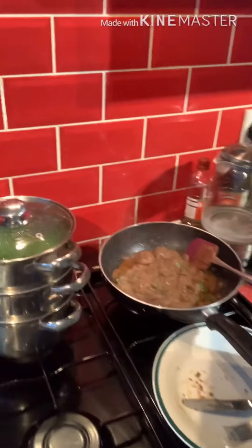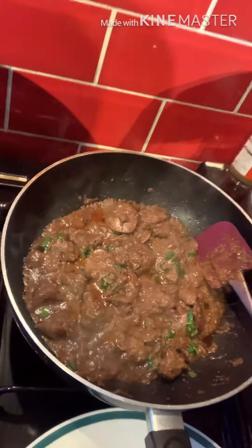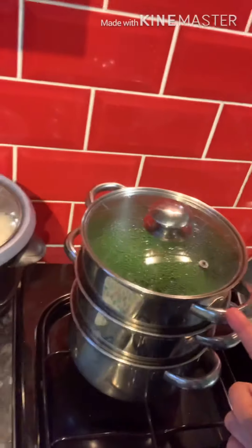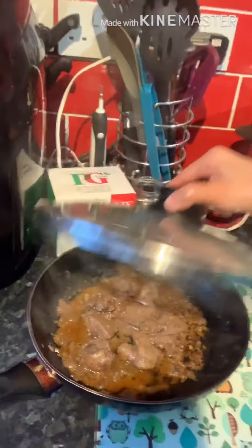Hi guys! Ayan po — the chicken liver a la Nandos is cooked! But my version is level up. It's cooked. So we are just waiting for our steamed vegetables to finish cooking. And the kids' version is done too.